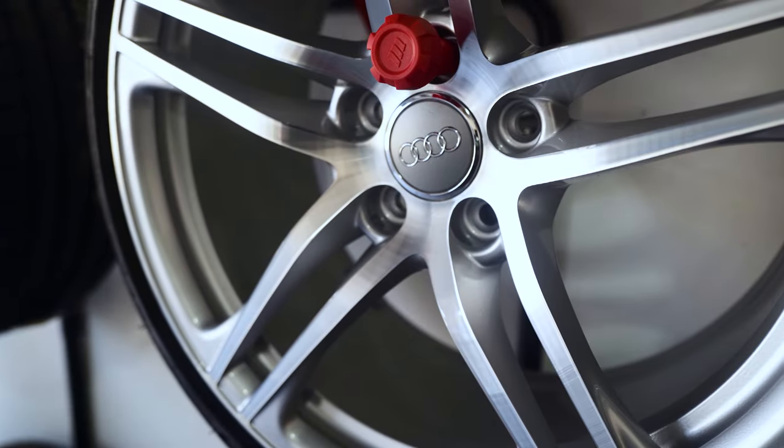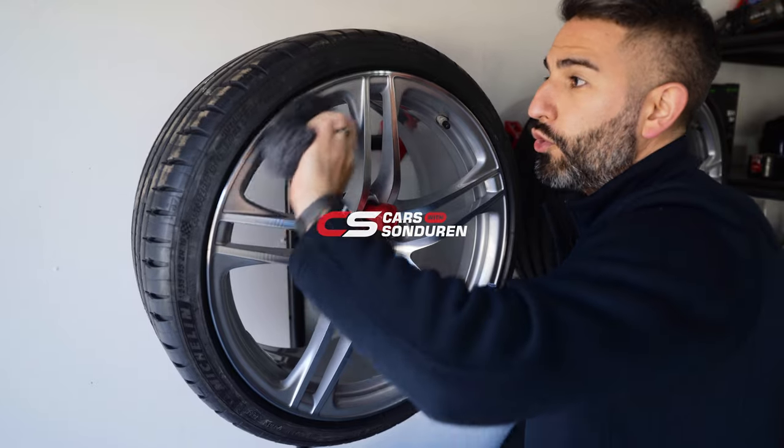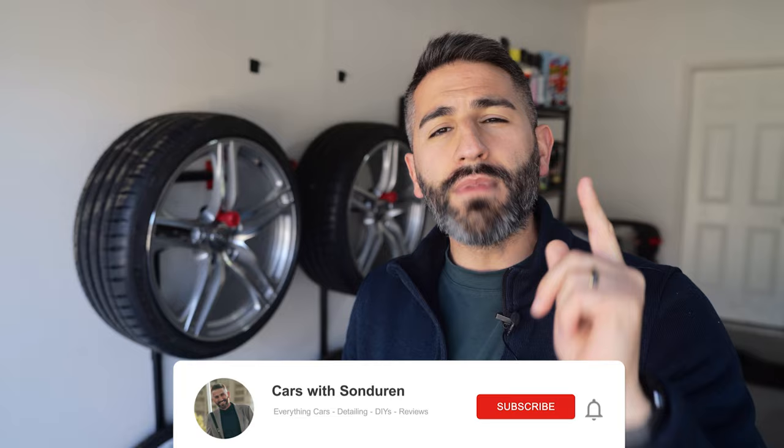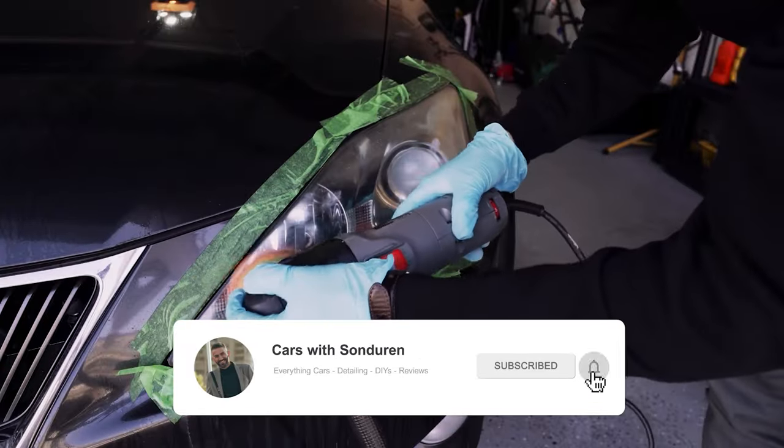What is up guys, Saunderen here. In this video, I'm gonna explain why you should be ceramic coating your wheels and show you step-by-step how to do it with C-Quartz UK 3.0. If you haven't already, make sure you subscribe to the channel and like this video. I cover everything to do with cars, including detailing.